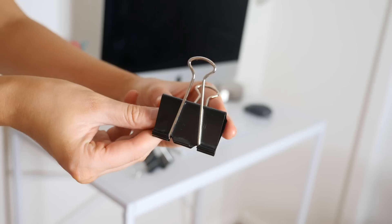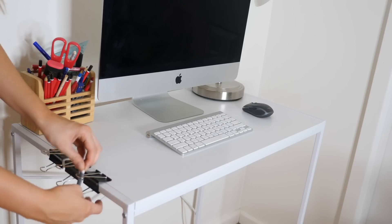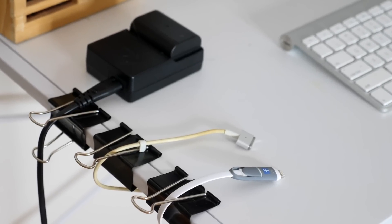This next shortcut saves you time from buying special organizers to organize your cables. If you've got a lot of cables scattered everywhere, get some bulldog clips — that's what we call them in Australia — clip them onto the side of your desk, and just loop your cable through each one. This will really help organize your cables.